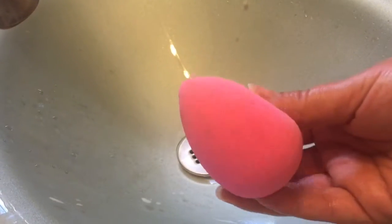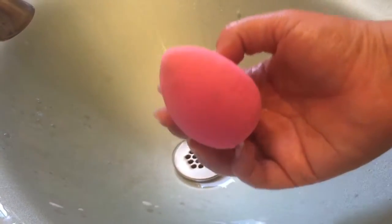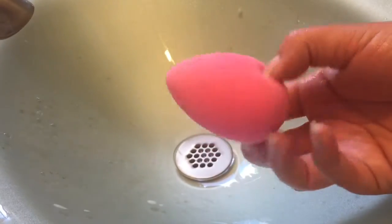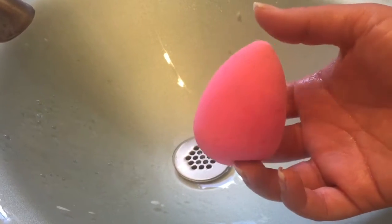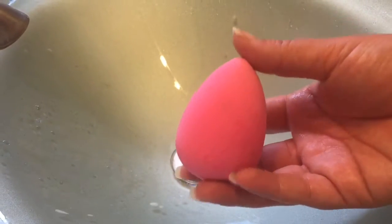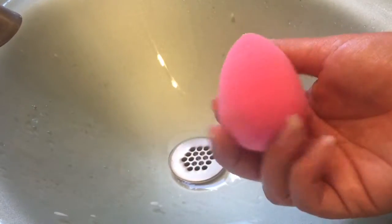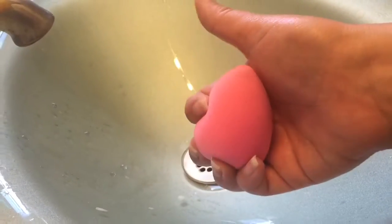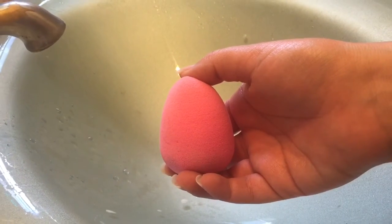And there you go — you have your clean Beauty Blender sponge without having to spend a fortune, using an all-natural product. Just know that there are other affordable options out there and you don't need to spend a fortune to clean your Beauty Blender. I hope you guys found this video helpful. If you liked it, thumbs up; if you really liked it, subscribe, and I'll see you next time.